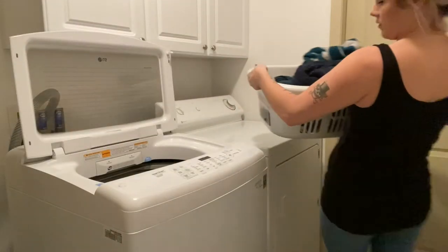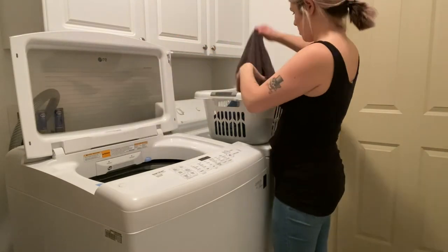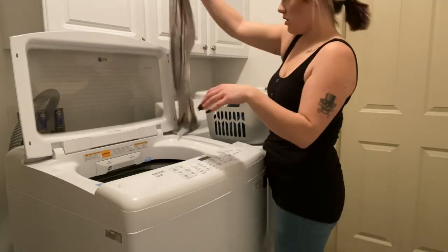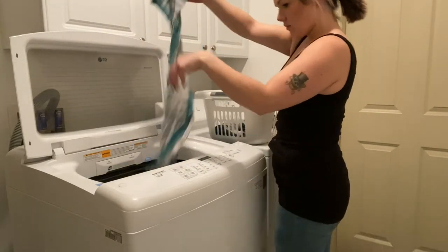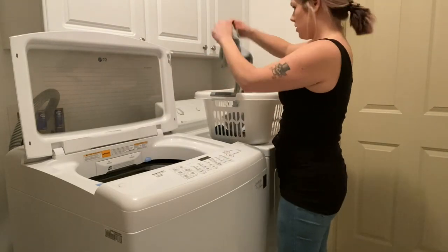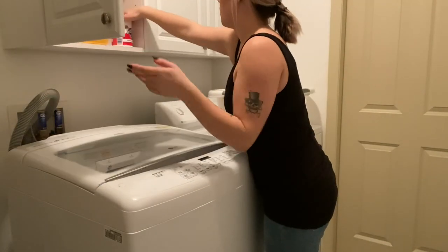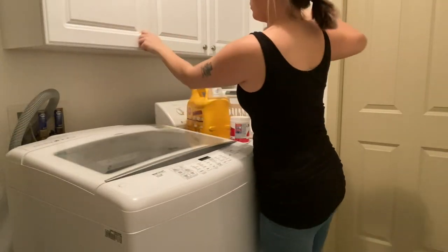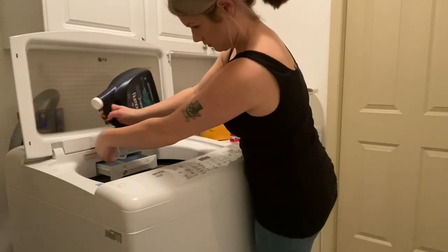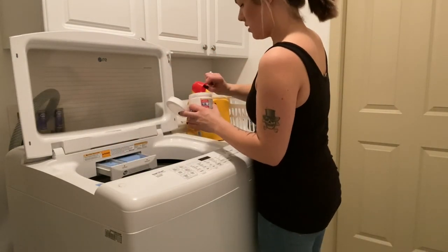So I brought the extremely heavy basket down to the laundry room and I'm just going to huck them into the washing machine and use what I normally would use to give them a wash — some softener and some detergent. I did use a bit of OxyClean in this load as well, just because I wanted to make sure they were extra fresh and as bright as they can be.